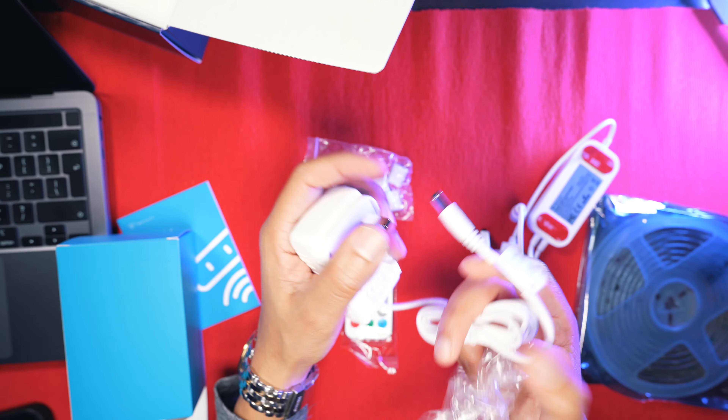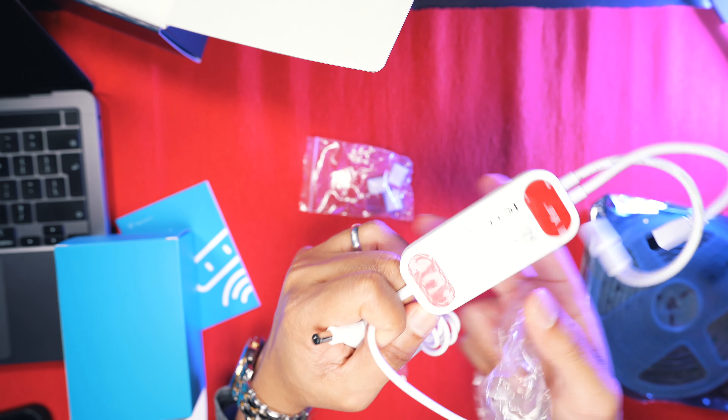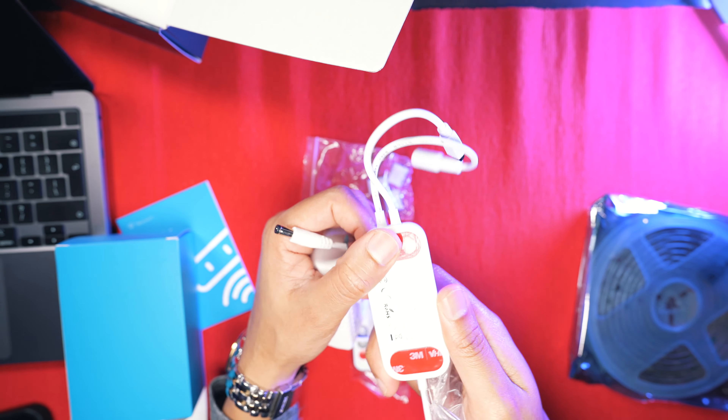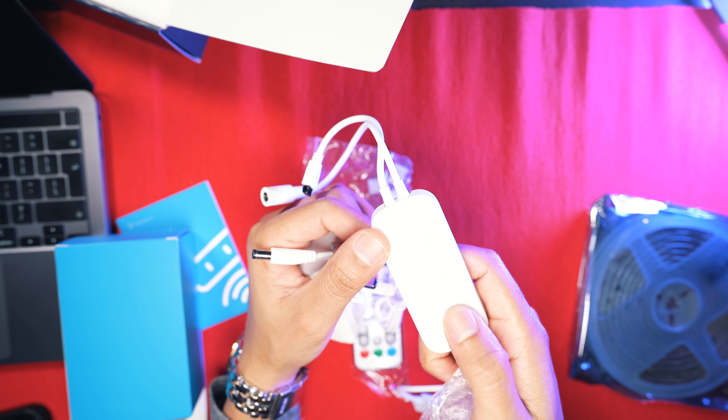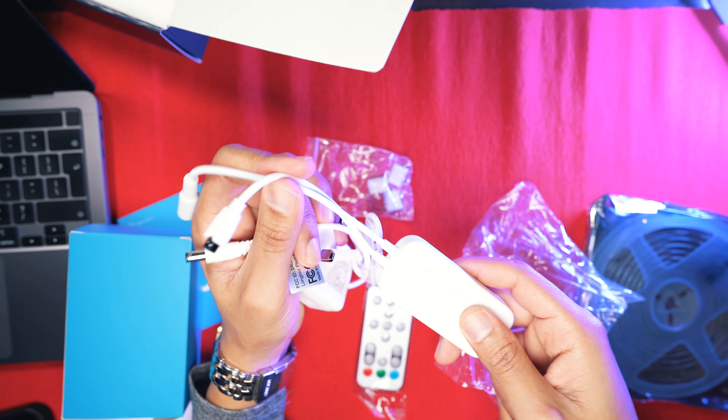The power brick connects to your main socket. You can stick it underneath your table or behind your TV and control it by touch. Straight away I can see there is a music mode where it detects your audio and the lights go along with whatever's playing in the background.